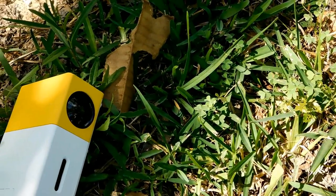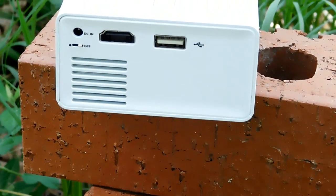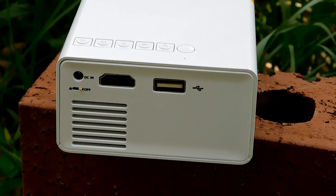The projector has the following ports: a micro SD slot — though I guess you wouldn't call that a port — a 5-volt in, an audio-video in, a headphone jack, a DC in, an HDMI port — although the company may say it's a display port, that's at least what they told me — and a USB port.